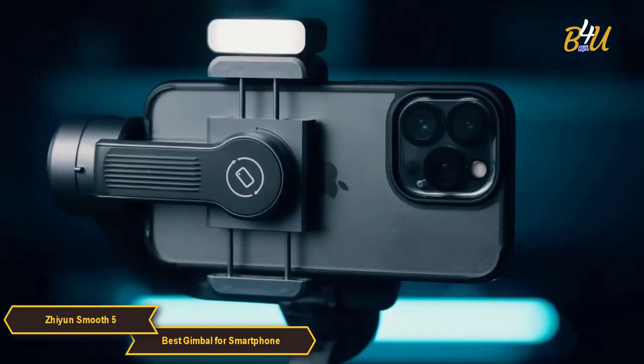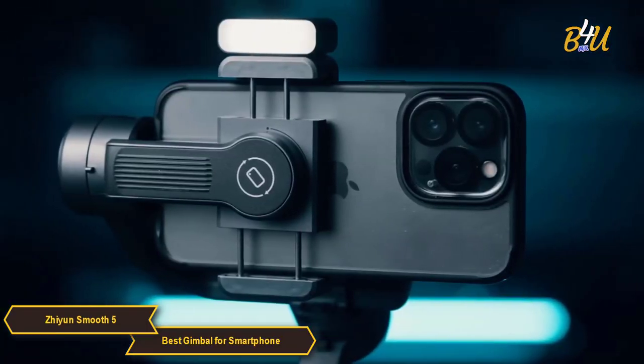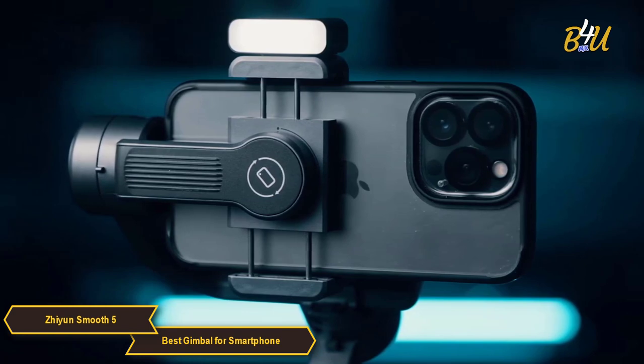You can also use a gesture to control camera filming or photo taking, and enable face tracking at a distance.